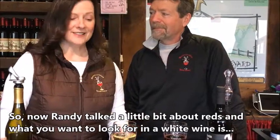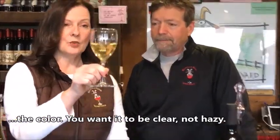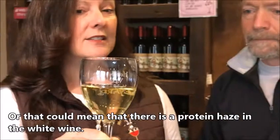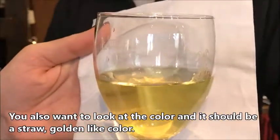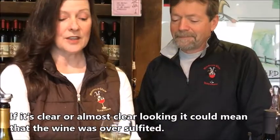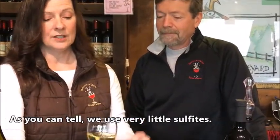Now for whites — what you want to look for in a white wine is you want the color to be clear, not hazy, because haziness could mean there's a protein haze in the white wine. You also want to look at the color — it should be a straw golden light color. If it's clear or almost clear looking, it could mean that the wine was over-sulfited, and as you can tell, we use very little sulfites.